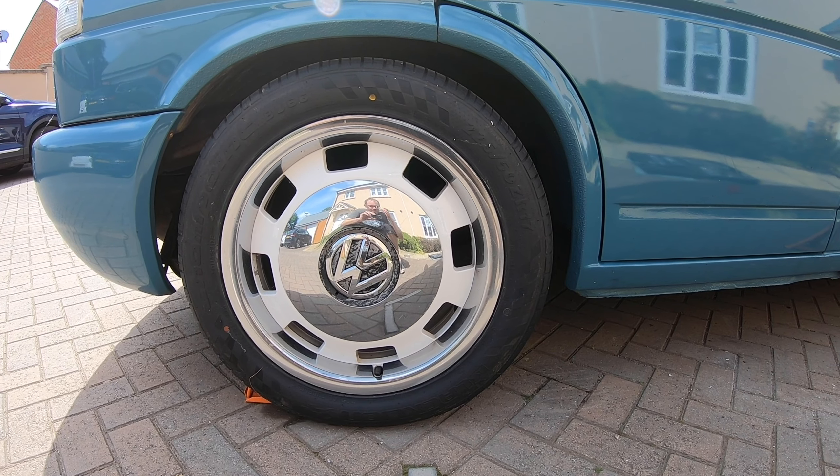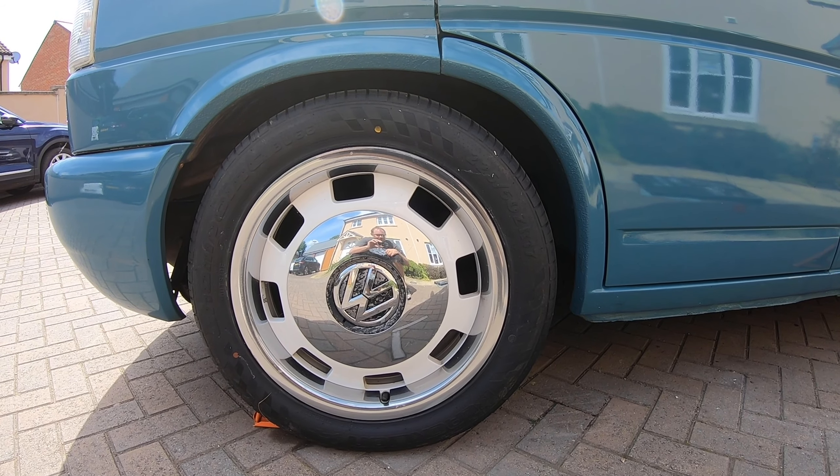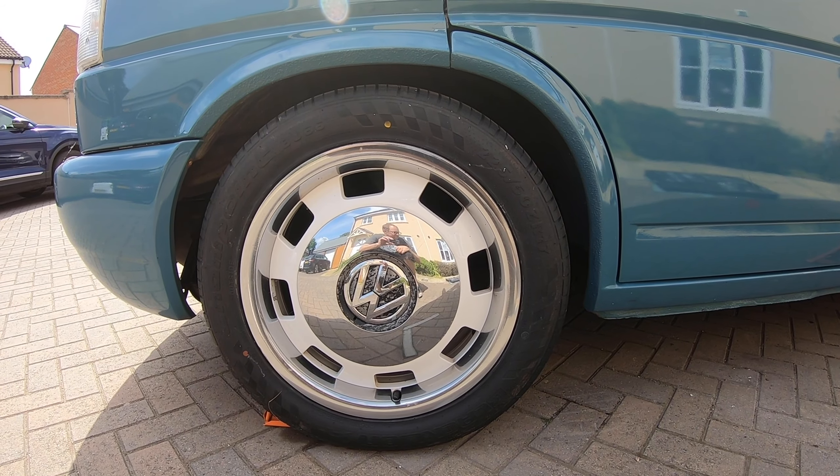The good thing about torsion bars is you can just get underneath, you can loosen off a nut and then you can instantly drop the front. Very straightforward, as long as your bolts aren't seized.